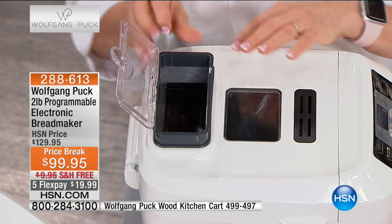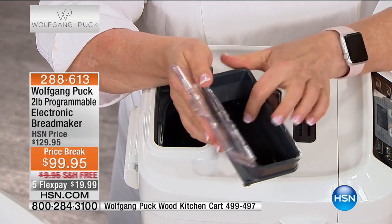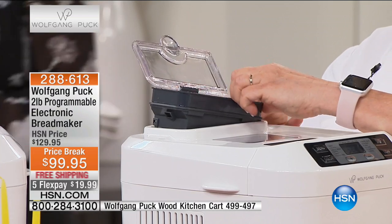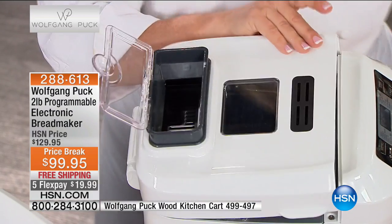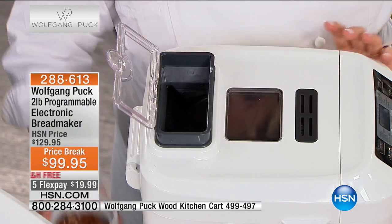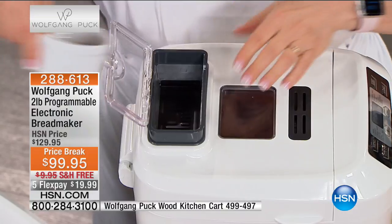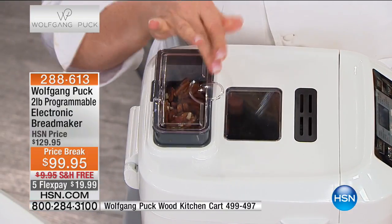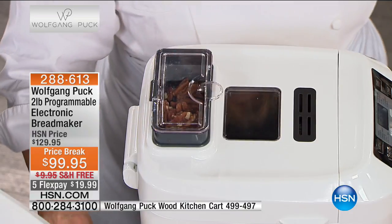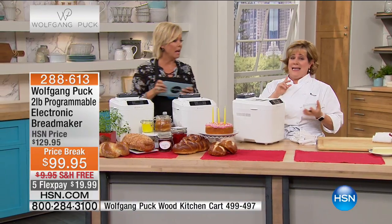You're going to add ingredients to this little hopper right here, and it will dispense whatever you put in here at the right time so that the pieces don't get too small. In this case we're going to add pecans. Just add your pecans — or whatever it is — close it, and the machine knows automatically when to dispense them. That's all there is to it. It's small and compact, but it is amazing.